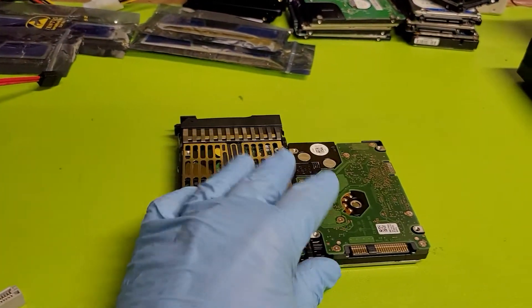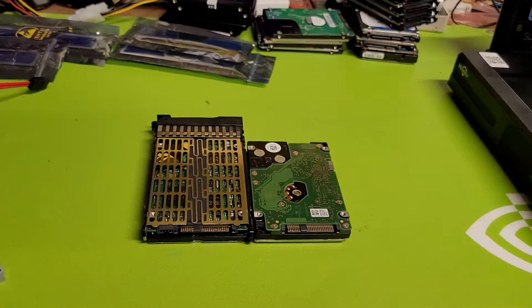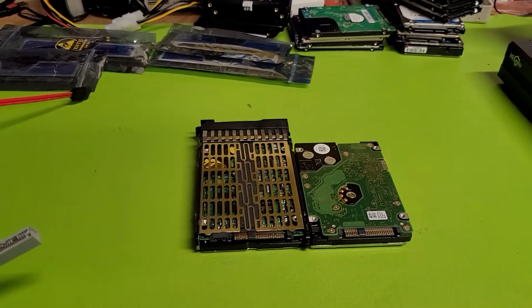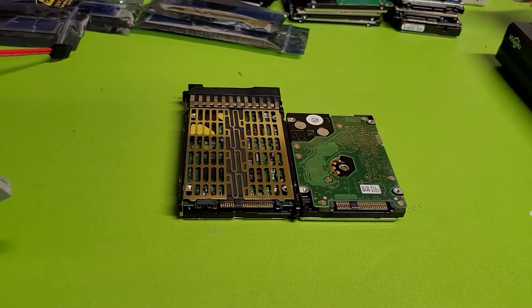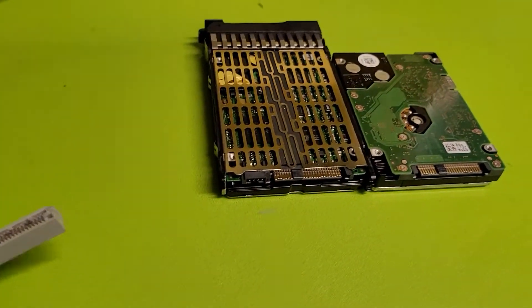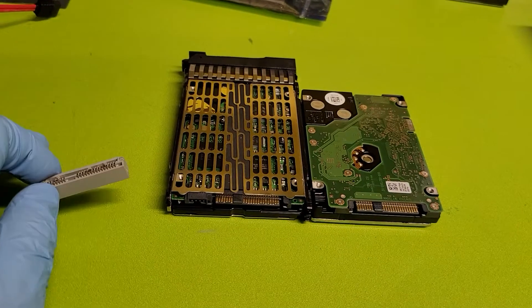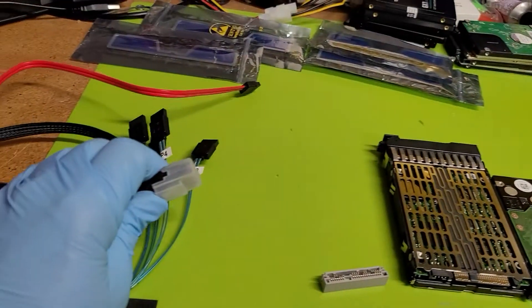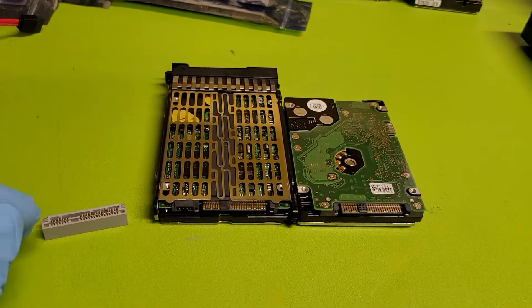The most common mistake with SAS drives is thinking they'll work on a normal motherboard. If you hook them up they'll spin a little bit, but that's all they do. You can't detect them, you can't do anything with them until you have a true SAS HBA controller or better — or a RAID controller that can actually post them. The RAID controller has to be SAS for your bridge cable to work.